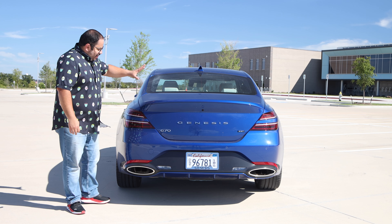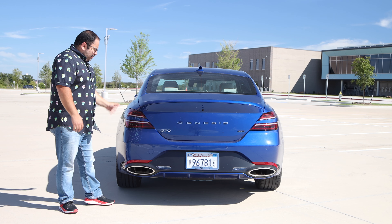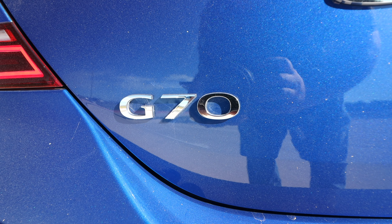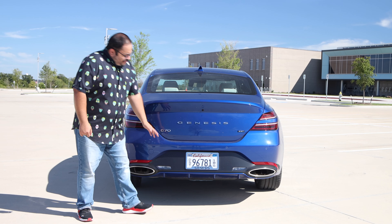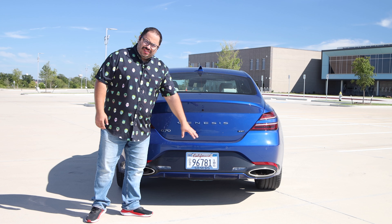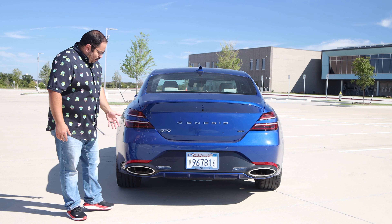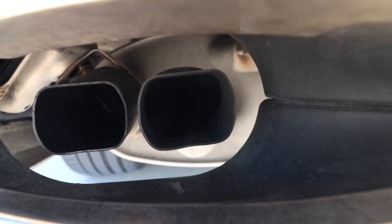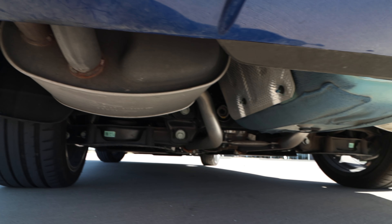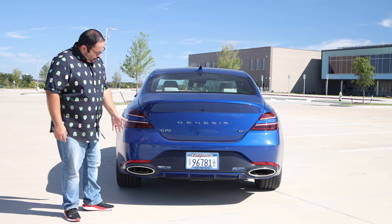We get to the taillights, and these things are awesome. We get that split design like we do with the headlights, following that design language to the rear. We have the Genesis badging and the G70 badge. At the bottom, it kind of looks like an afterthought — I wish something else could have been done there. Then we have exhaust tips — they're actually tucked inside, squared off, and they don't look nice, which is why they're really in there. We get this faux tip out here, so I wish they were connected because that design looks really cool.